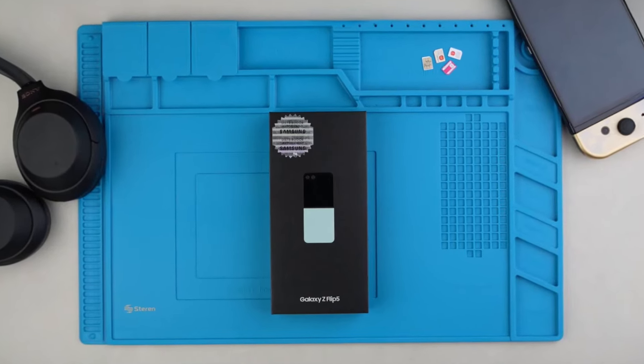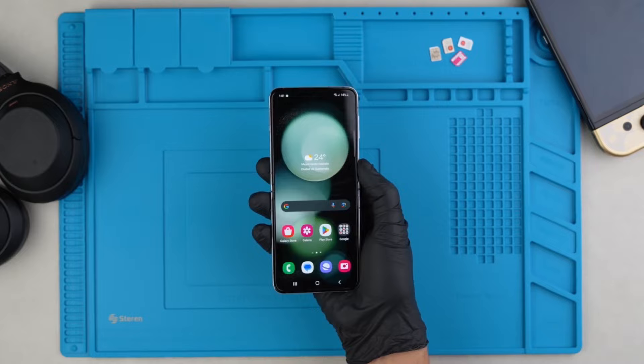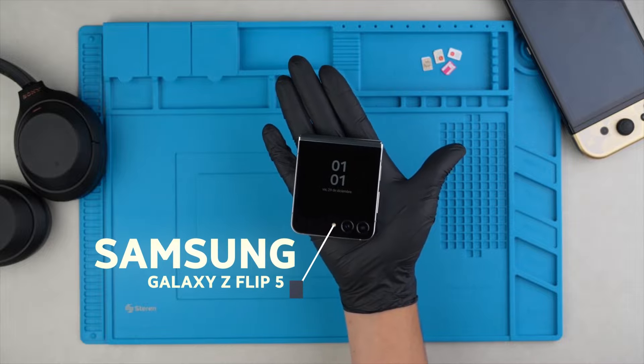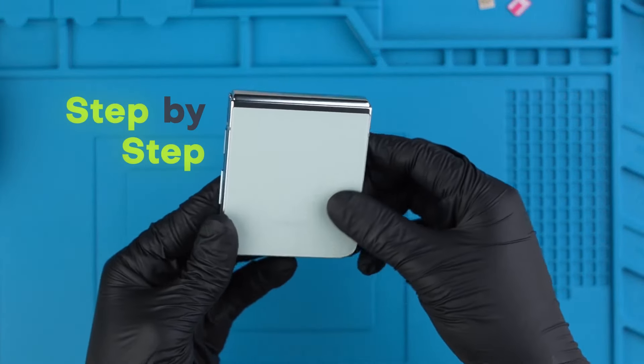Hi everybody and welcome to another video. Today I'm going to show you how to unlock any Samsung phone. This will unlock your phone to use it with any SIM card in any country from any service provider. Today I will use my Samsung Galaxy Flip 5, but feel free to follow along with any Samsung device. I'm going to show you how to unlock your phone step by step.